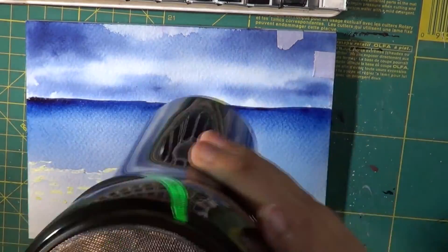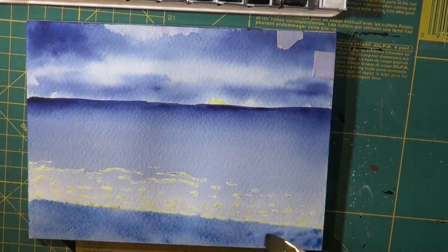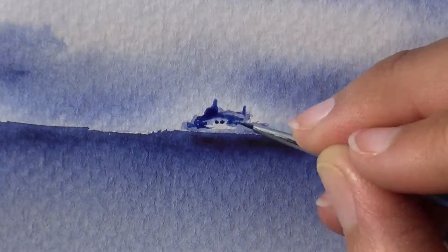This first one is drawn with phthalo blue, and as you can see I am using a hair dryer to let each layer dry, because sometimes I want to save my patience — sorry, I think I mumbled that.